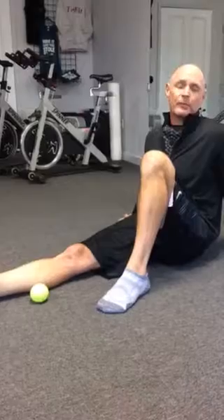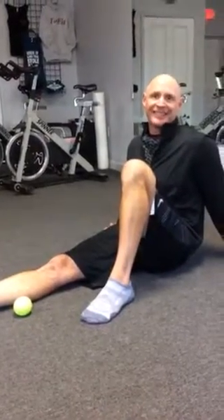Nice, easy foot and ankle and calf warm-up before you go do your tri-fit games. Sprints and box jumps? All of the above.